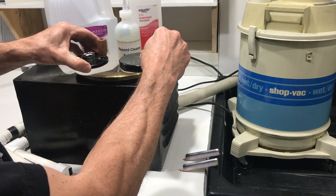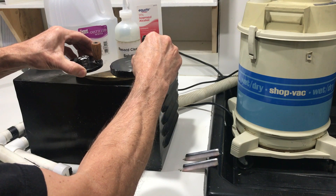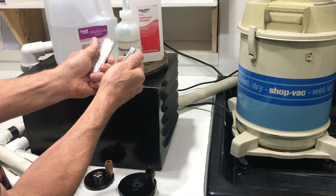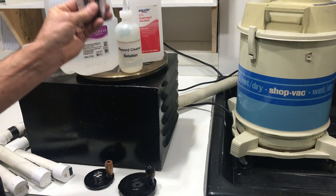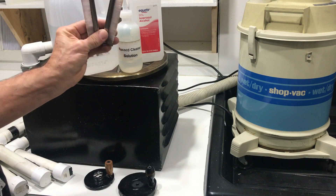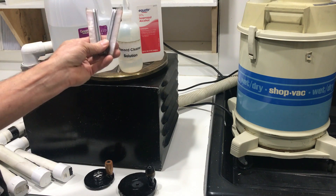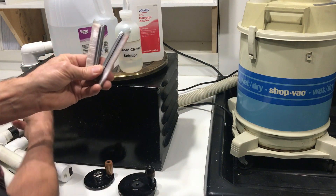These are the clamps that screw onto the bolt welded to the spindle to hold records down. These are brushes that I bought from VPI — used for a VPI record cleaning machine — and these were by far the most expensive part of this system. I think I spent about 20 bucks for the two brushes. Everything else is dirt cheap, basically scrap, stuff from the lumber yard.